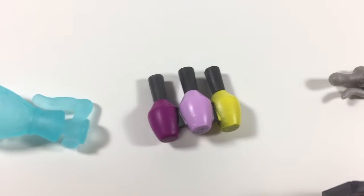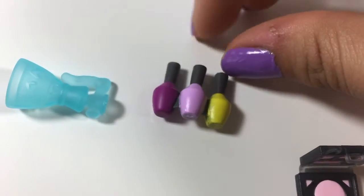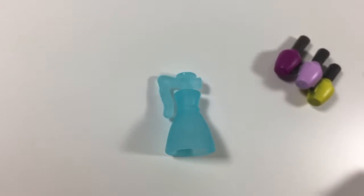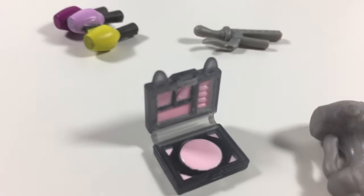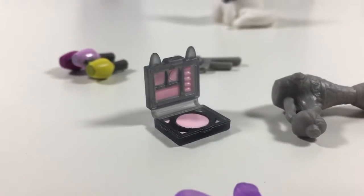And we have little nail polishes but they're all stuck together, sadly. Then it looks like there's a squirt bottle, I think. And then we have this little makeup compact and it closes.